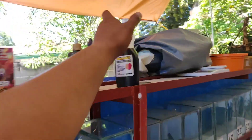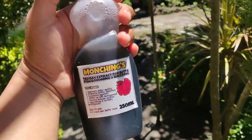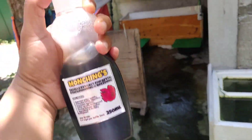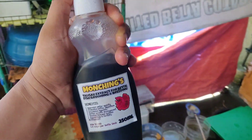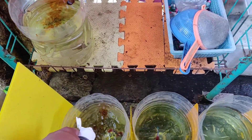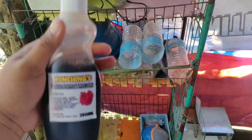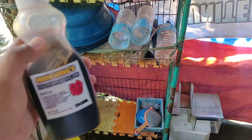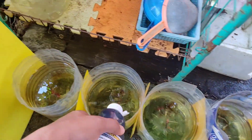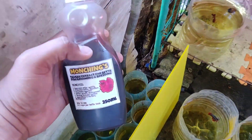Mga keepers, ang mga gusto mong order ng talisay extract para sa pag-groom ng betta — kasama ng green water natin, or yung i-initi wreck — ito yung sinasama natin sa tubig. Available siya sa shopping natin mga keepers, pakicheck na lang yung link sa description at comment section ng video na ito guys. So ganito lang maglagay nito — buhos mo lang siya mga keepers, magkulay lang yung tubig nya. Ito yung nilalagay natin sa mga betta fish natin para maganda yung pag-groom nila at healthy mga keepers — hindi lang sa pag-groom, pati na rin sa pagiging healthy nila. Maganda sila kapag breeding. Talisa extract — Munchings Talisay extract.